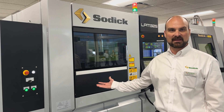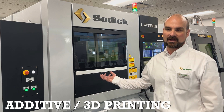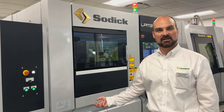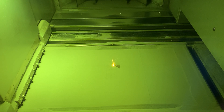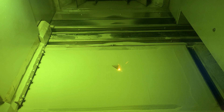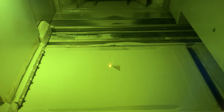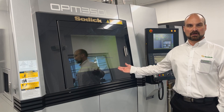This is our LPM 325 additive machine. It is capable of growing stainless steel, raging steel, Inconel, titanium, and aluminum. It's a purely additive machine with an indexing tool built into it, so that you can actually build in a datum point for secondary operations as you grow.